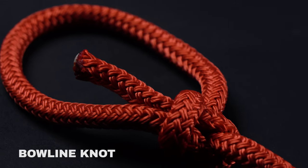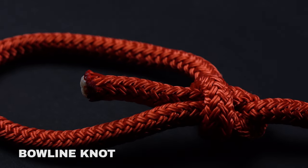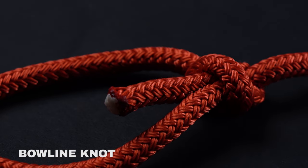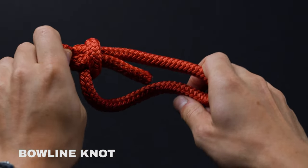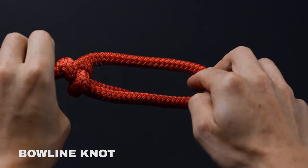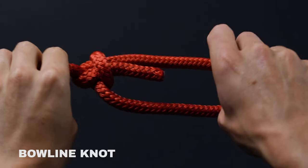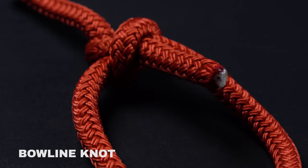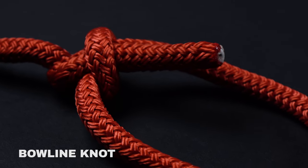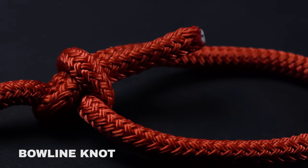Bowlines are easily amongst the most useful types of knots you can know. They've been used for centuries on account of their reliability, stability, and strength. Commonly used for forming a fixed loop at the end of a rope, they're highly secure, yet still plenty easy to untie. Accordingly, you should never use a bowline in critical life-or-death applications, as it only maintains about 60% of the rope's overall strength.